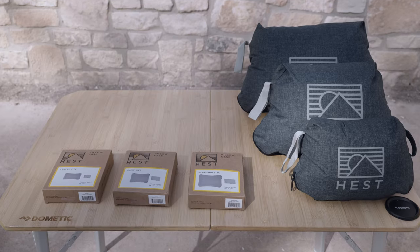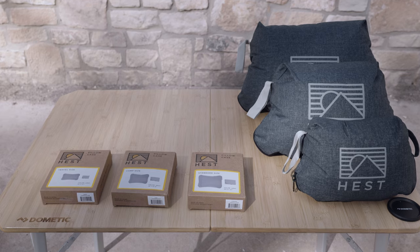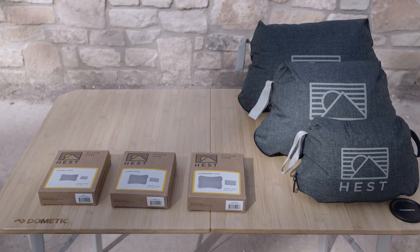Hess offers three pillowcase sizes — travel, camp, and standard — to use with the relative Hess pillow size.